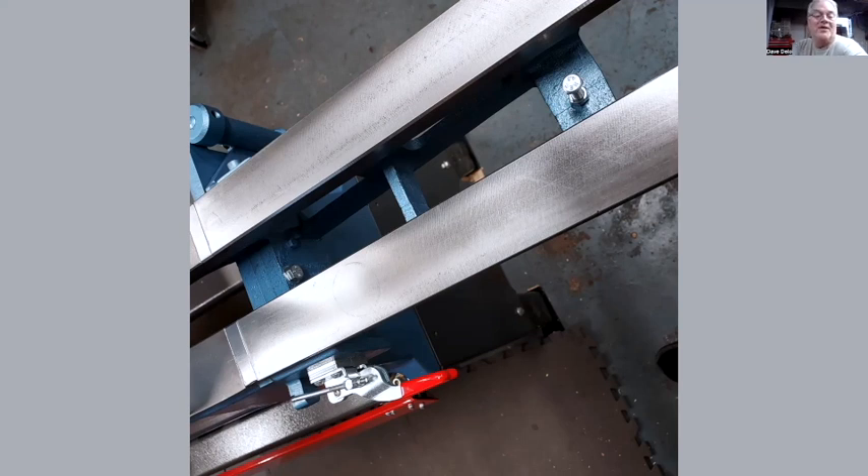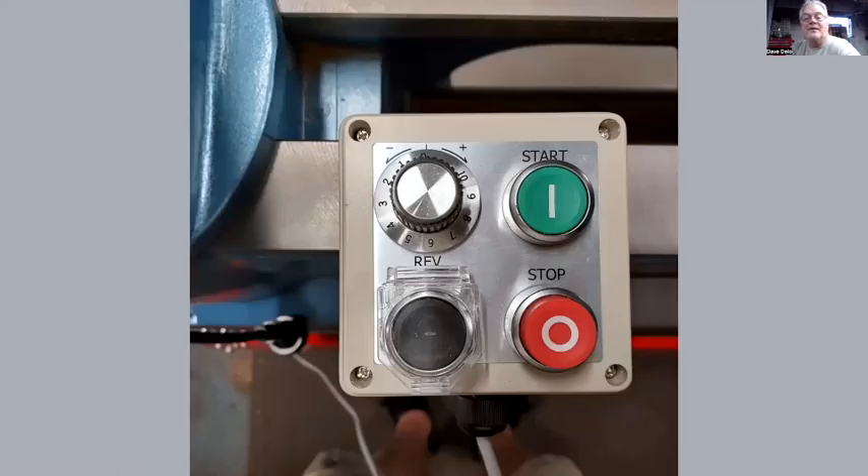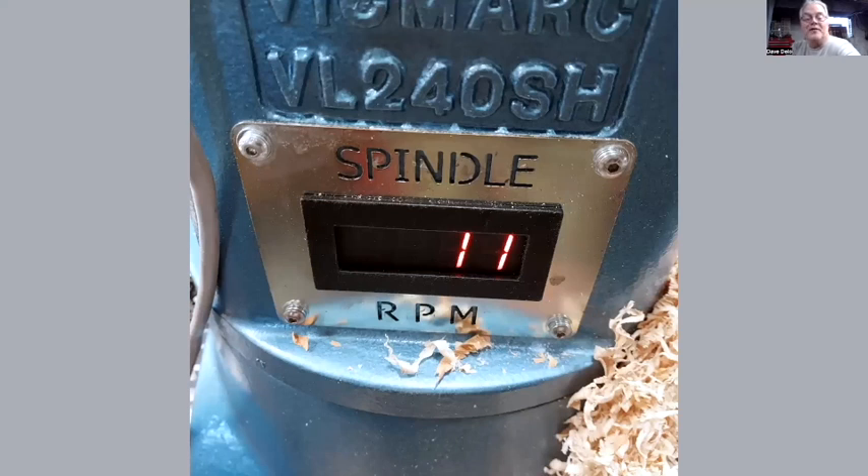Yes, you can swing the extension out with the tailstock mounted on it — there's a picture of that coming up. These are the tool rests — the standard one is 12 inches but the post on it is 30 millimeters, very substantial. This is by far my favorite tool rest I've ever used. As an option I also got this offset tool rest — it's eight inches to the left and ten inches to the right.